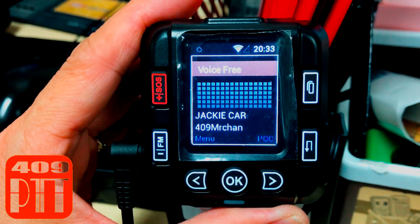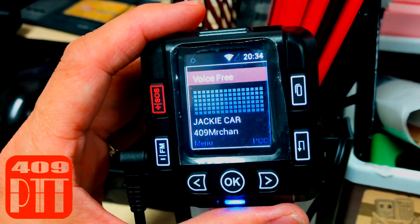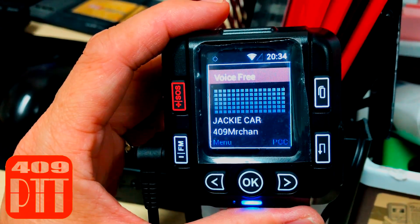For example, when you take this machine to a foreign country but you don't want to insert a SIM card in it, you can set up Wi-Fi for it. You can either connect it to your phone's hotspot or home internet.